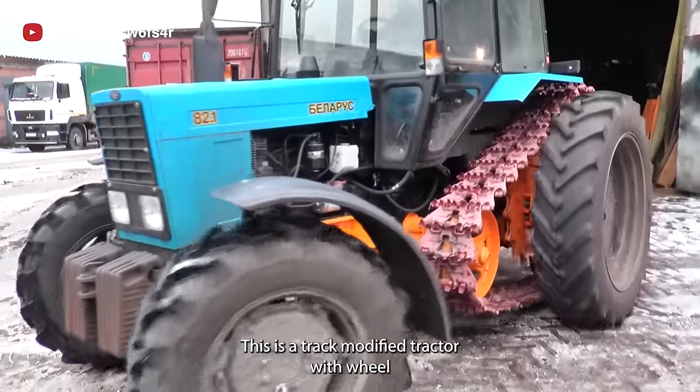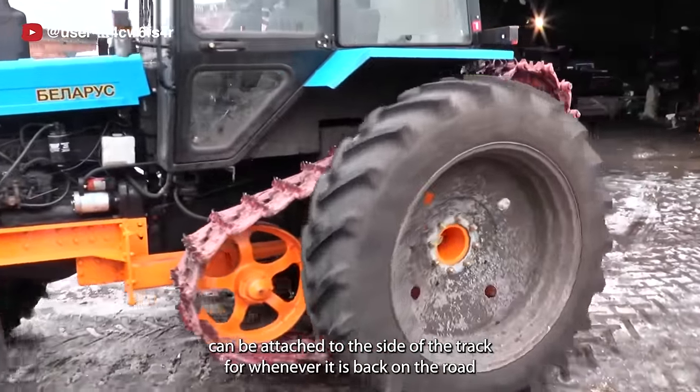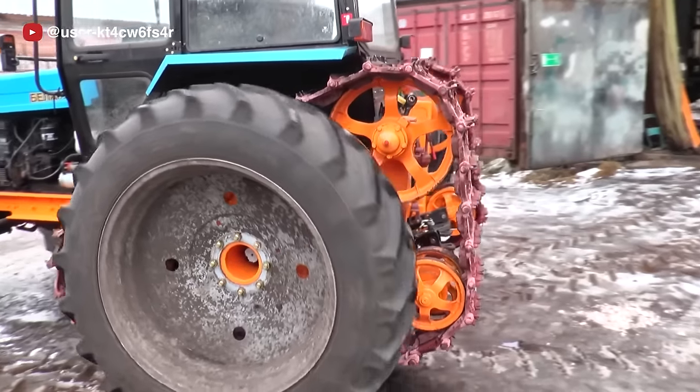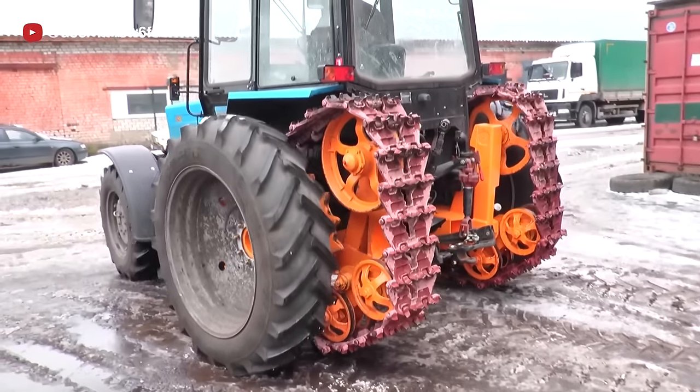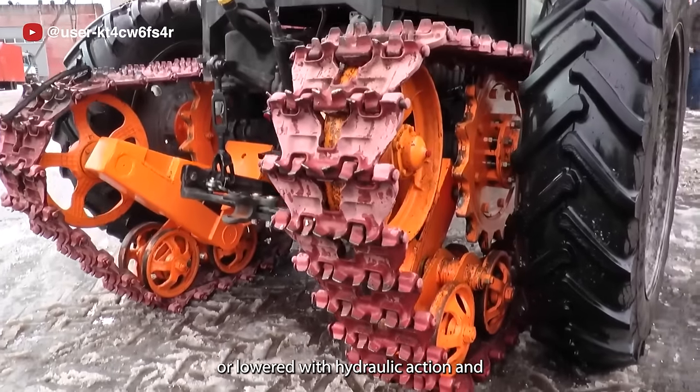This is a track-modified tractor with wheels that can be attached to the sides of the track whenever it is back on the road. The track can be lifted or lowered with hydraulic action.